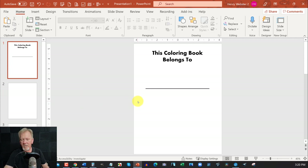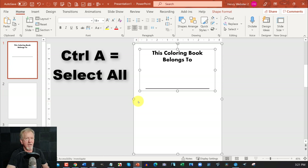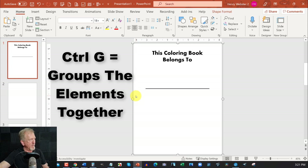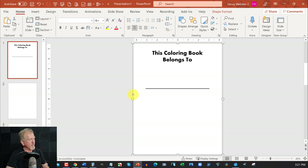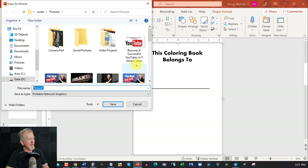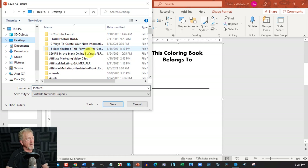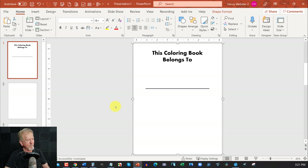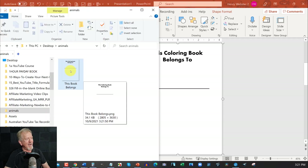Now we're in this area. Hit Control A to select all, then hit Control G to group everything. Now right-click on here and select Save as Picture. We want to save this to a desktop folder — I already have one called Animals. Make sure it's a PNG file — portable network graphics — and hit Save. Let's have a look at that and that's exactly what we want to see. Perfect.